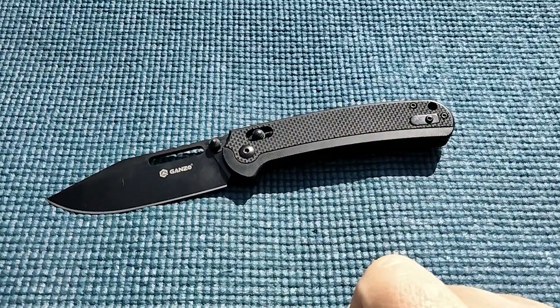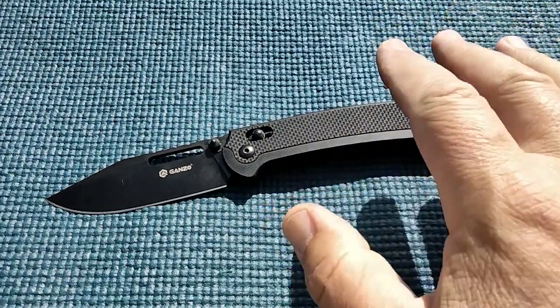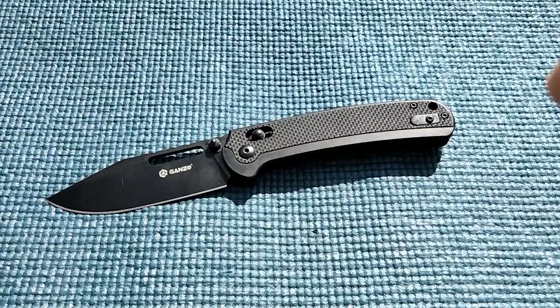So I wanted to get this video out there. May bring this one back out again, but for now, still working on traditional knives. Thanks for joining me.